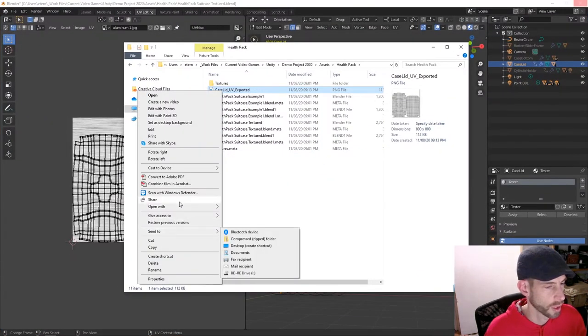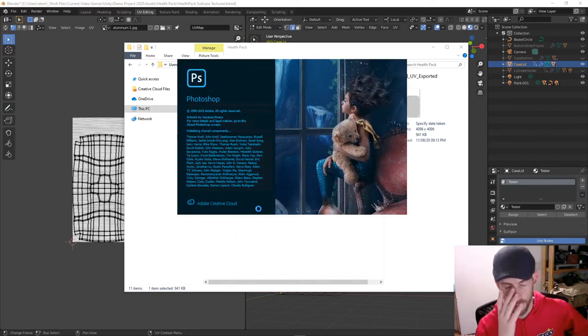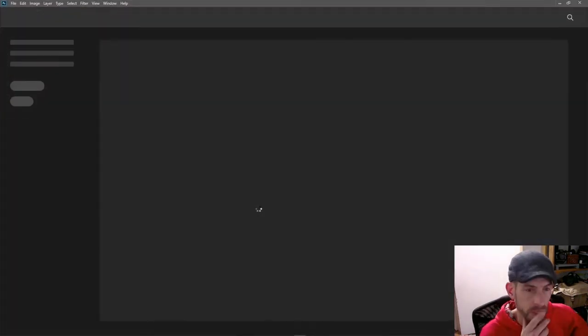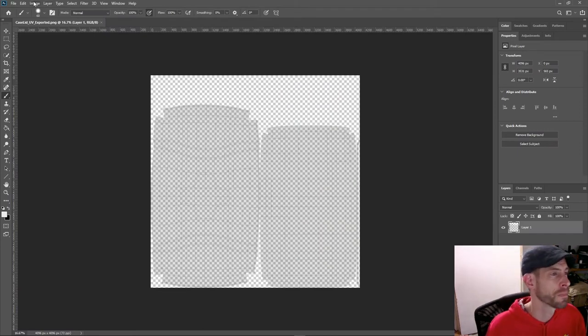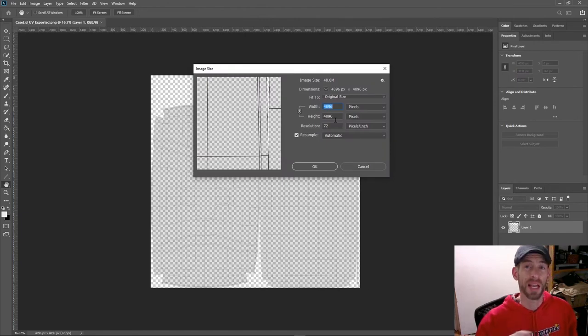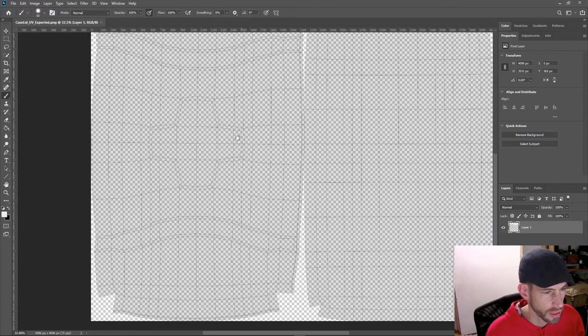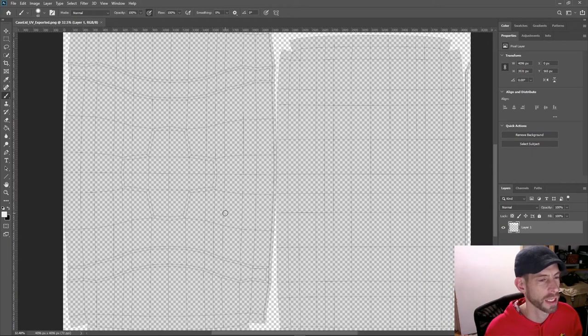Now we've got a much higher resolution image and I can design this. If I need to go down in resolution later I can scale it down. I'm going to find a couple of textures online to put into this. You can see we've got all the information we need — the cross, the straps, everything. I'll hit pause on the recording and go find a couple of seamless textures.